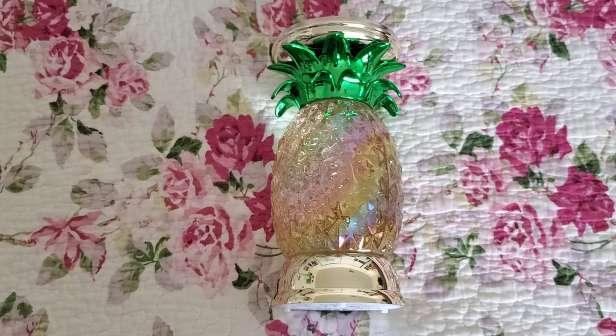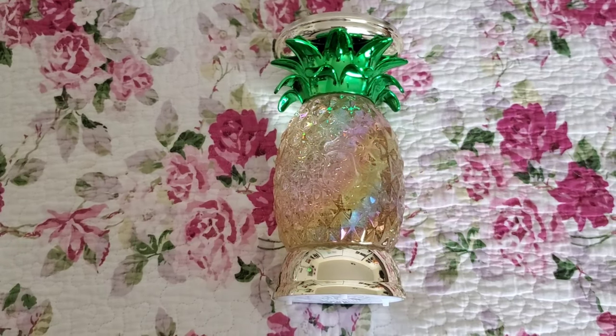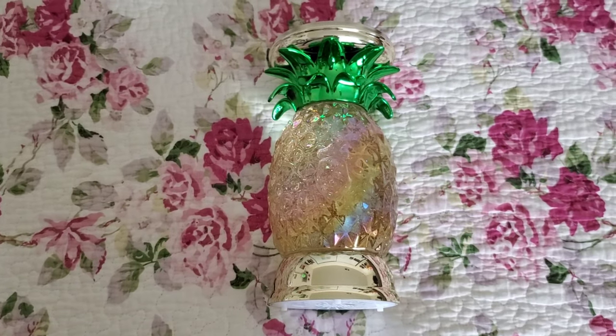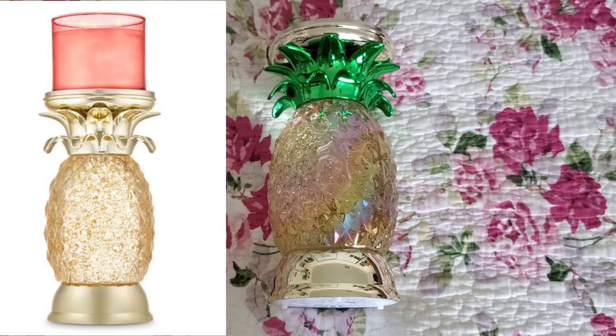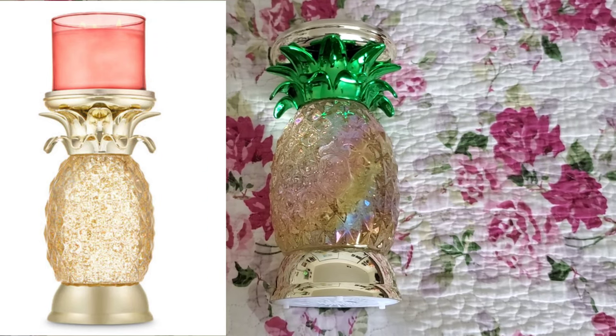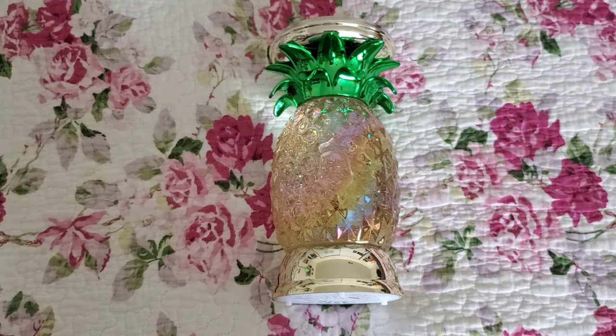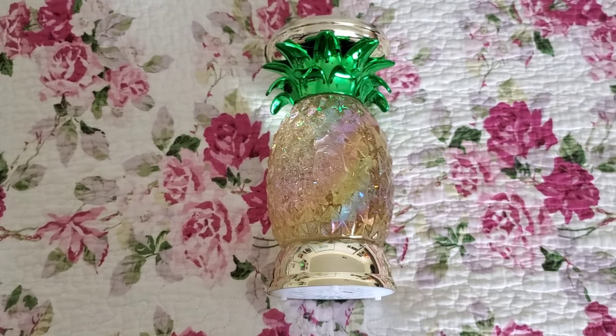This holds the Bath & Body Works 3-wick 14.5 ounce candles, however you can put single wicks on here. I'll try to put a picture of the pineapple pedestal that came out before, but there was one that was more fully gold — it didn't have the green leaves at the top — and it was just slightly different. This was the tweak that came out during the summer collection.